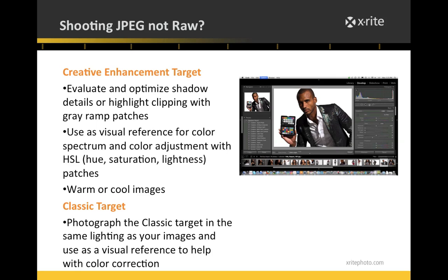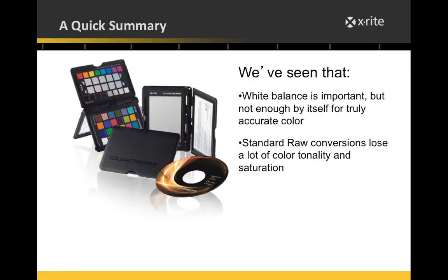For Nikon users: unfortunately the Color Checker Passport only works with Adobe products right now — Lightroom, Photoshop, Photoshop Elements, or Adobe Camera Raw. Nikon Capture and Aperture or Capture One, which use an ICC workflow, are not supported. Bob asked about 8-bit vs 16-bit — yes, it doesn't matter, both work fine.